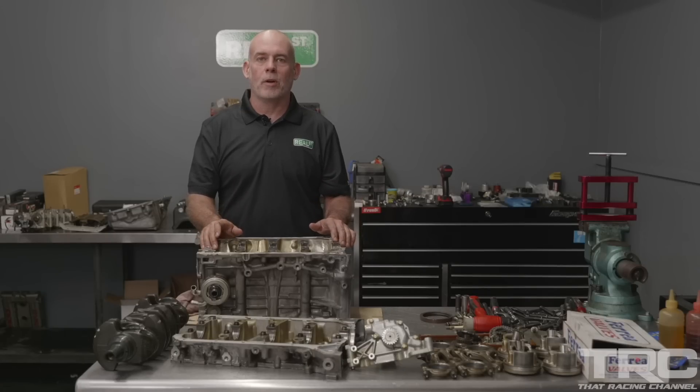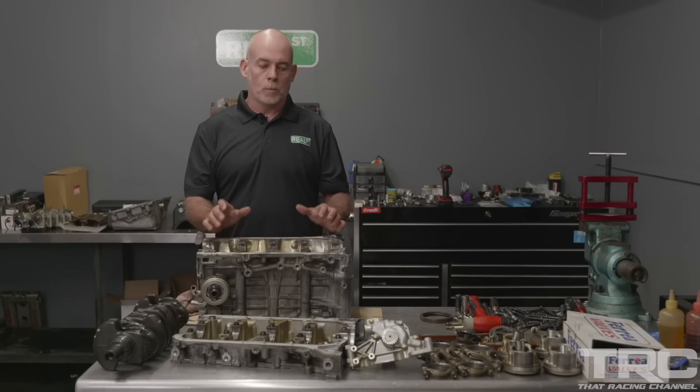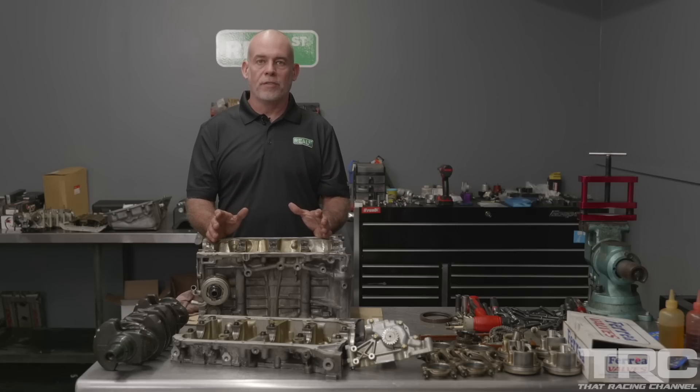We have the engine all apart on the bench, and the good news is nothing's really broken. You can really attribute that to only racing the engine on good fuel — this has a race-grade ethanol in it. They've been running 1R ethanol, which is a really good fuel. And you have a tuner that's really experienced with this engine, so you have those two things working in your favor.